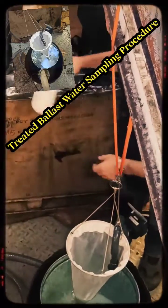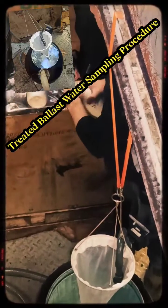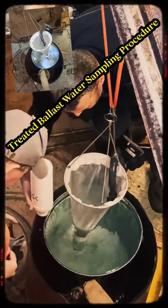Ballast water sampling can be conducted by scientists during normal ballast water operations to determine if the concentrations of organisms in ballast discharge are above the standards stipulated in Regulation D-2.